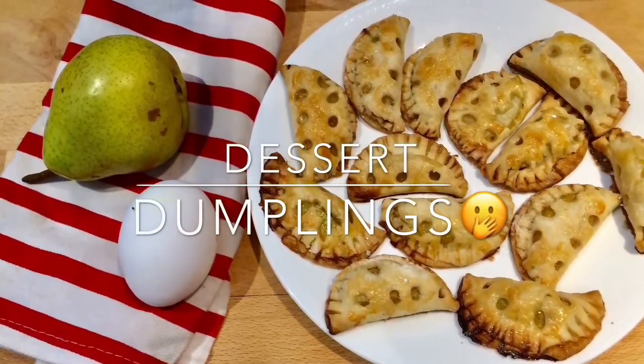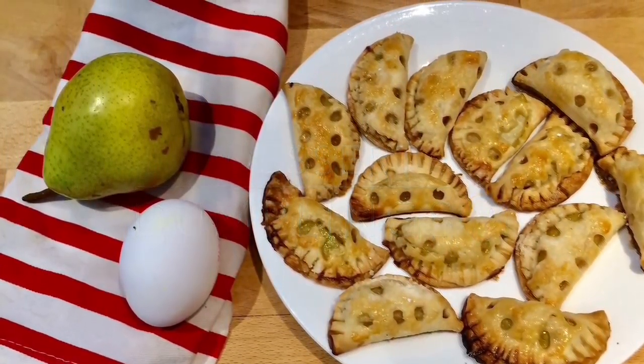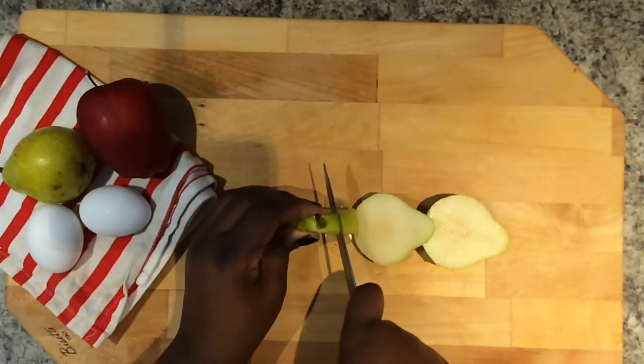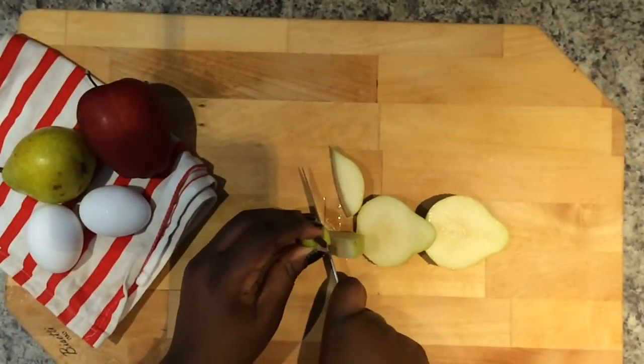Hi everyone and welcome to Dinner for 3. Today we're going to try our hand at one of Tasty's recipes for pie crusts. Let's get started on these dessert dumplings.